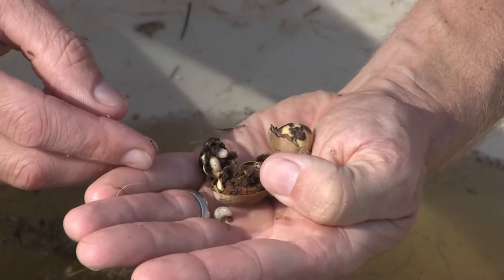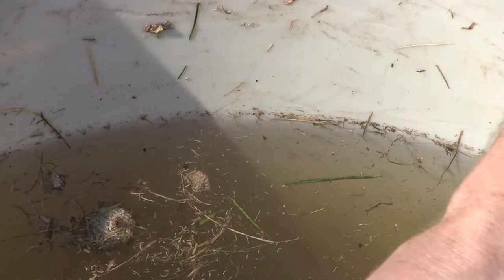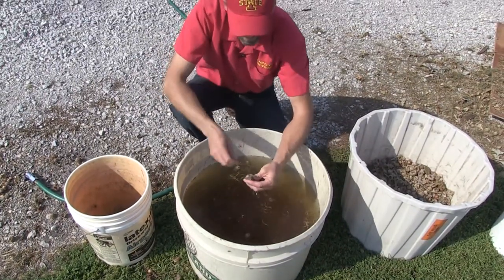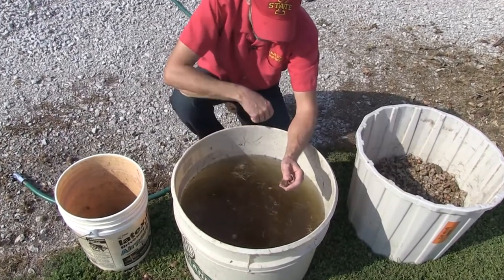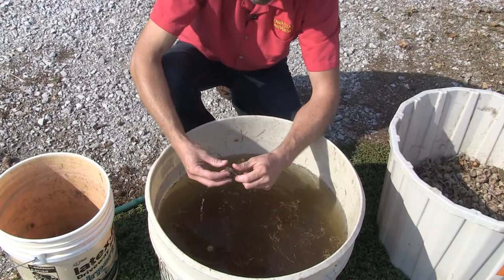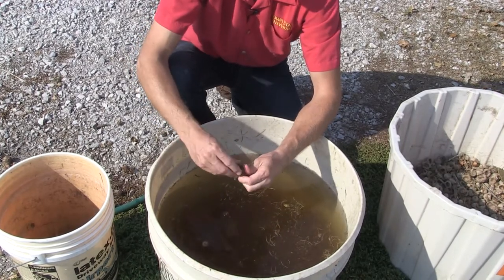Those acorns with weevils will float, like these here in the water. There's an empty husk, there's a stick, and here's one still in the husk - let's see if it floats. You can see what the husk does: it acts like a bobber and keeps that acorn up.